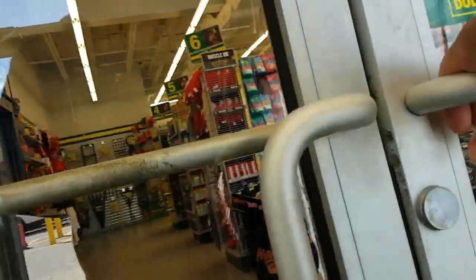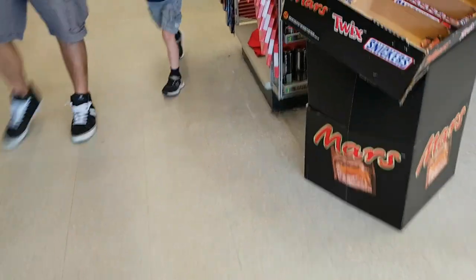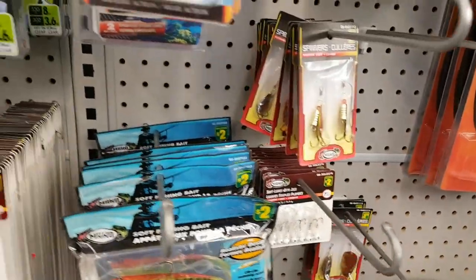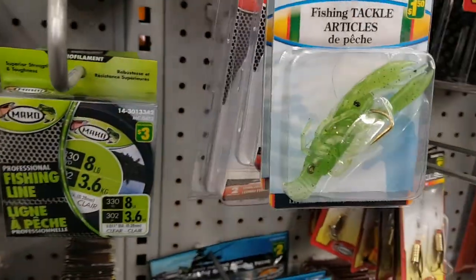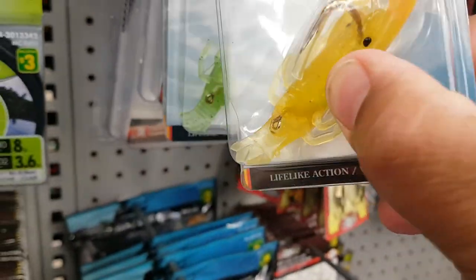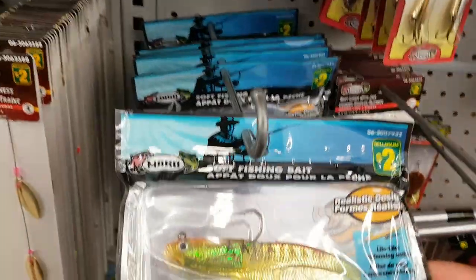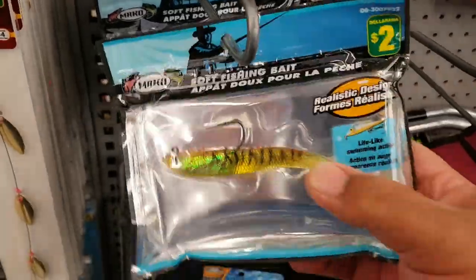Dollarama fishing challenge. So the dollar store has fishing lures. What is this? Crawfish, inline spinners, soft fishing bait.